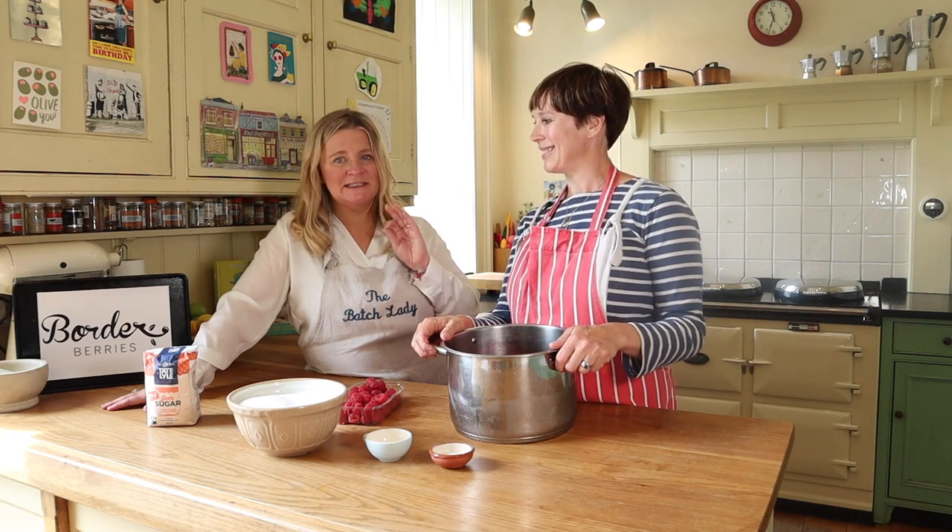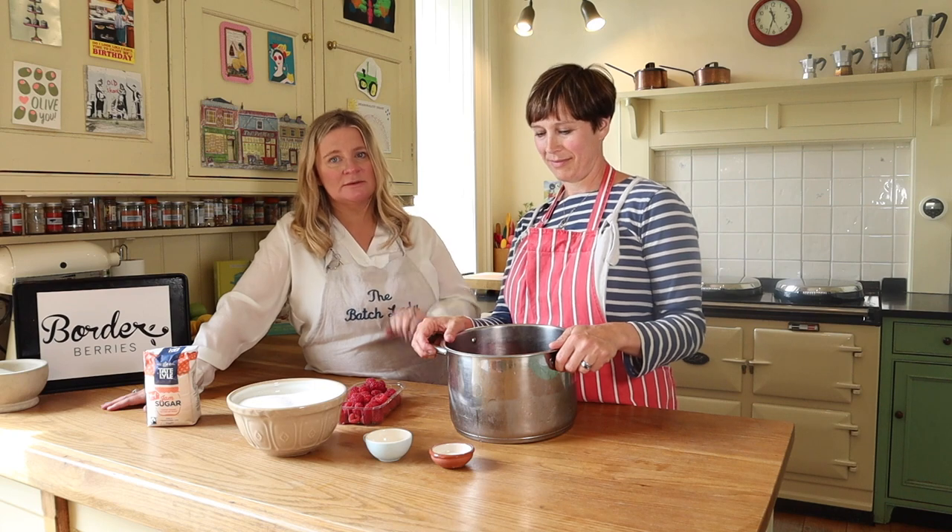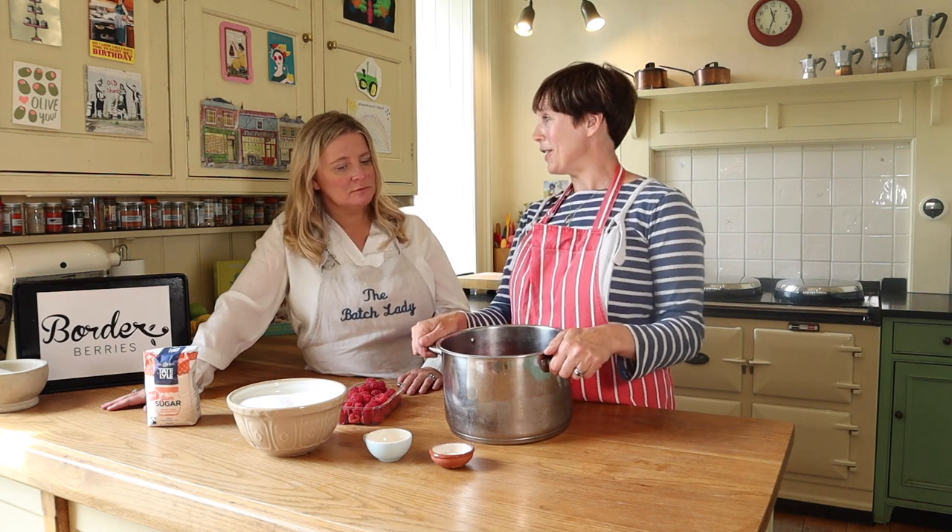A thick base on the pan is almost essential because you will burn the bottom of your pan, and burnt jam is a nightmare to get off. No cheap pans — see if you've got a big old sturdy cast iron or stainless steel pan. You can use them, just be very careful.